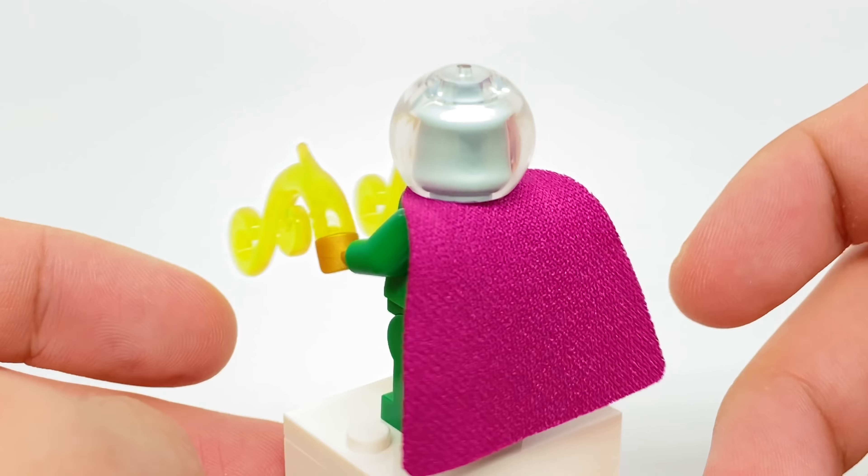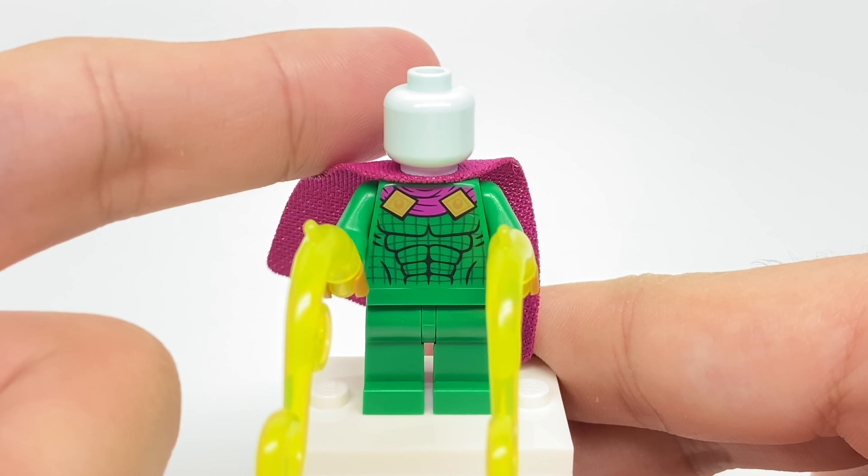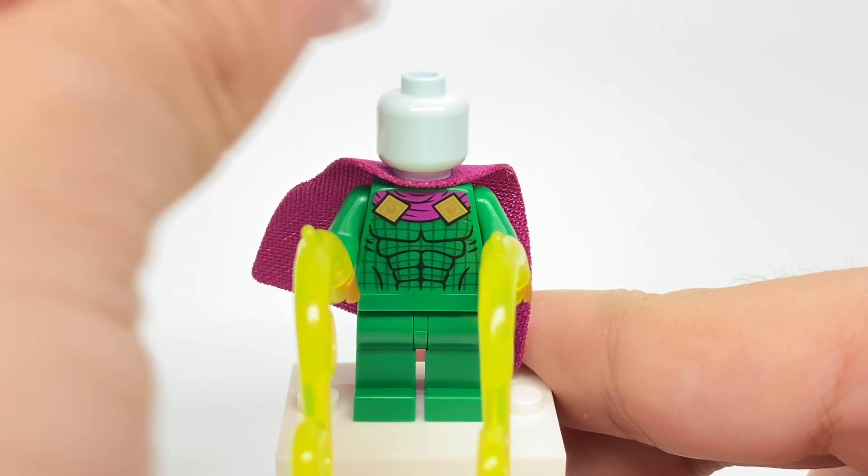I like the color of the cape. He does use that fishbowl piece from the Far From Home sets, but underneath, instead of having a silver head, it's just an aqua head, which in that color is quite rare. I think it only came with one LEGO Friends set.